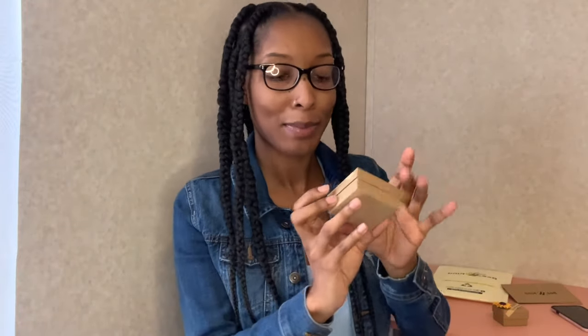Now let's get into the part I've been waiting for — the boxes. On the outside of each box it says 'Handcrafted with Love' and 'Especially for You,' so cute. These are handmade. I'm going to start with the big box to see what's in this one.